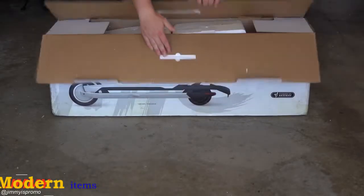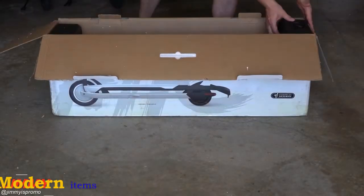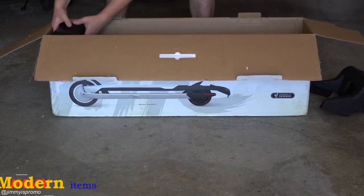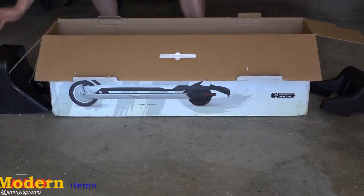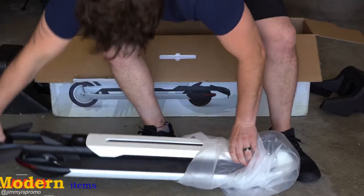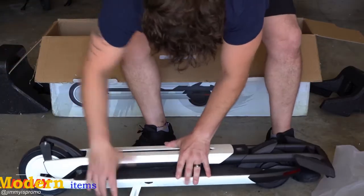Just as flawless as the scooter itself, the unboxing was nice. You're able to open everything up and everything was sitting in its own compartment. You also have the internals that can be used as its own kick scooter stand. Once you pull out the kick scooter, you're able to pull off the protective film.